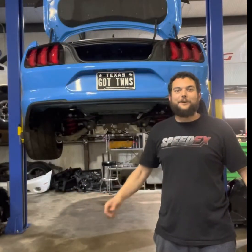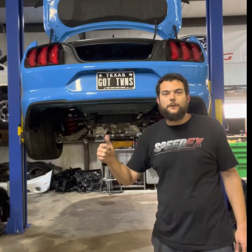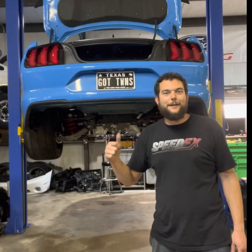All right, so there you have it. We just finished up that rear diffuser mod on Justin Gideon's Twin Turbo Mustang. This thing's going to be hitting the streets pretty soon.